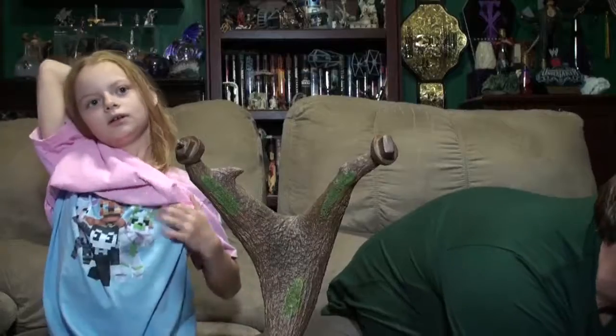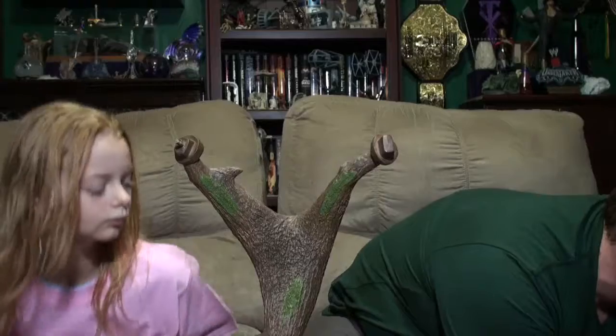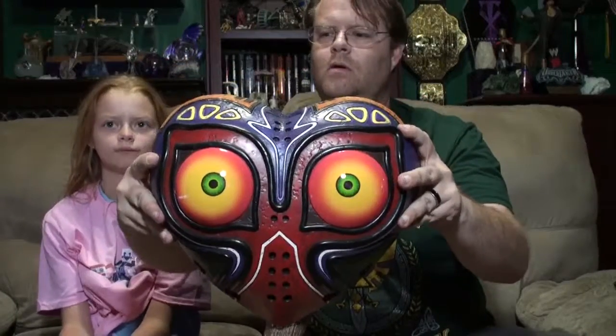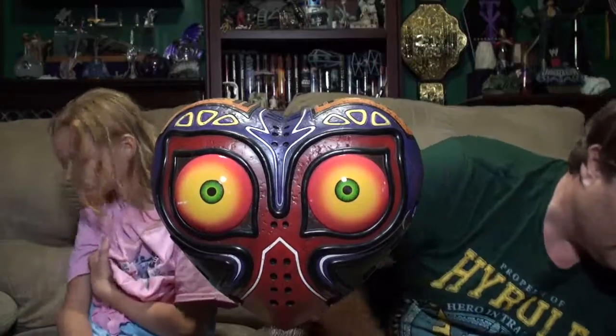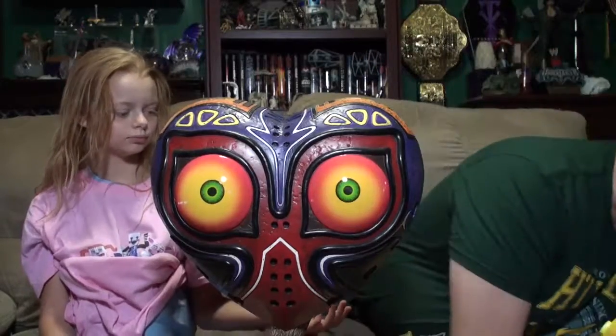I'm going to take things off right now. Someone suggested they wanted to see you put this together. So — the mask itself is really, really neat looking. It's shaped like a heart. I'm now Majora! This goes right on like this, so it holds.